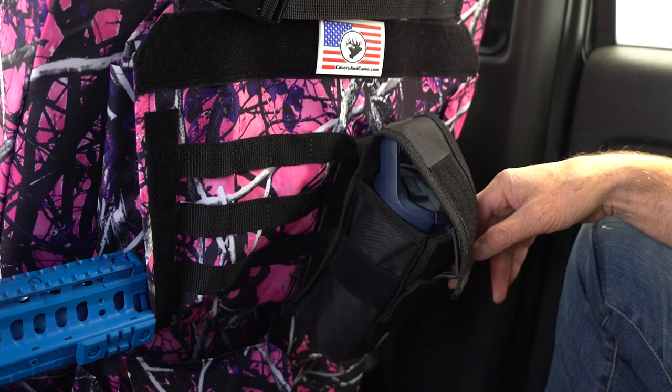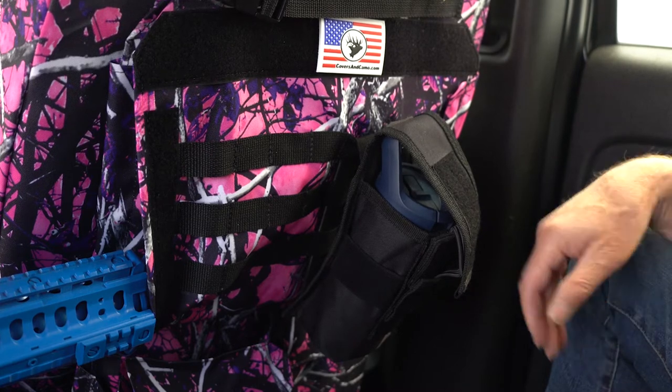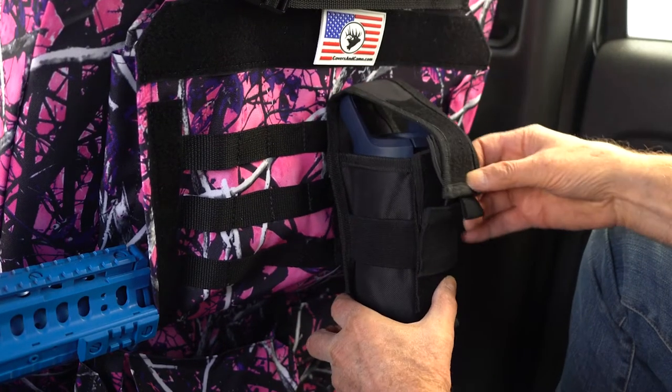So this is how the MOLLE water bottle holder works. We're in the backseat of an F-150 and there isn't a drink holder fold-out, so this is one place you can have a water bottle. This is with a Yeti cooler inside it. This Velcro is open and closed.